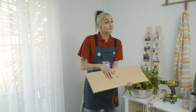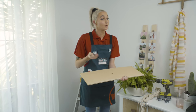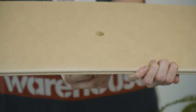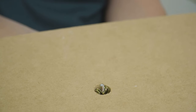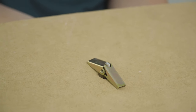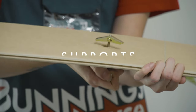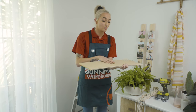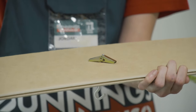I'm just going to demonstrate on this MDF board what the spring toggle is going to do once it's through the hole in your ceiling. You just pull these little wings down, push it through the hole, and as it goes up it's going to grab onto the ceiling. These little guys can actually hang about 10 kilos from your roof, so it's a really quick and efficient way if you don't have the joists to support the weight.